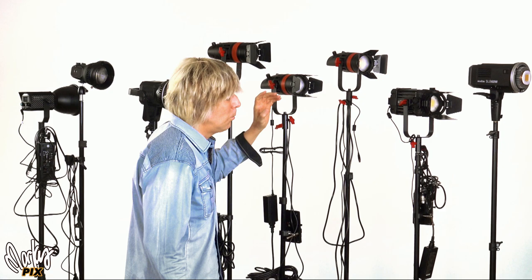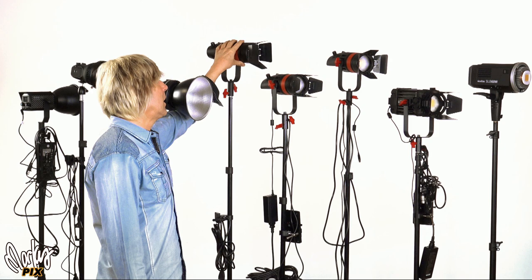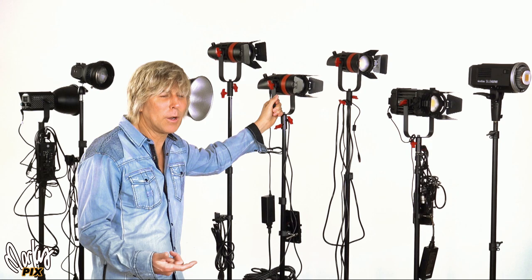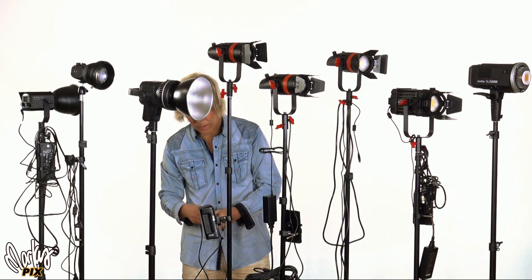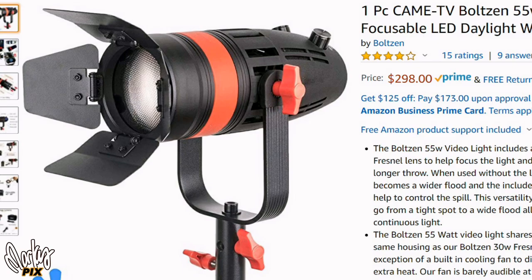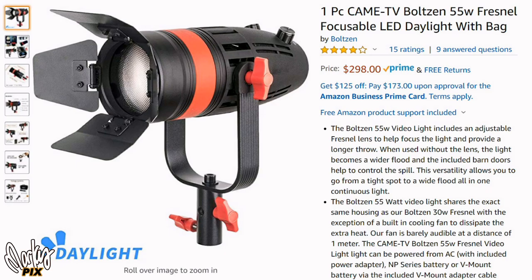For the Came TV lights, which I really like for their compact form factor with built-in Fresnel, the basic F55 at $300 is the one I suggest. The other versions at $350 offer dual NP battery slots, but if I want more power I'll just plug in a V-mount battery via the D-tap cable and run for hours. Out of all the Came TV lights, the F55 is the most affordable and just as bright as all the others. It's available in daylight, tungsten, or bicolor.